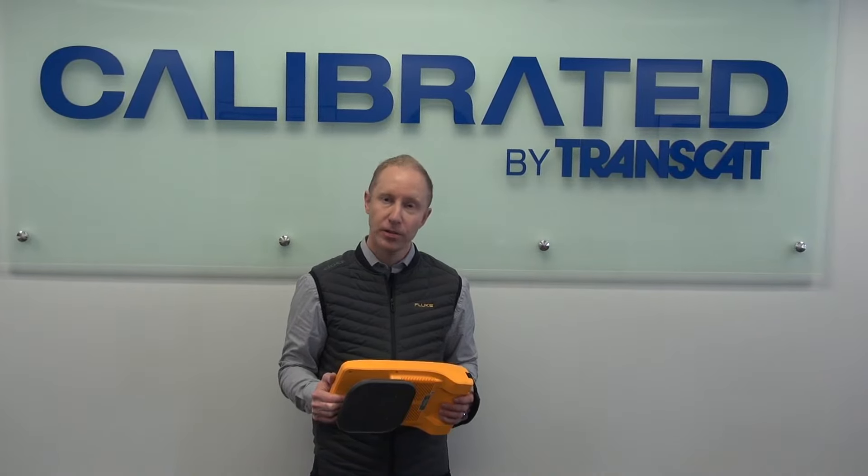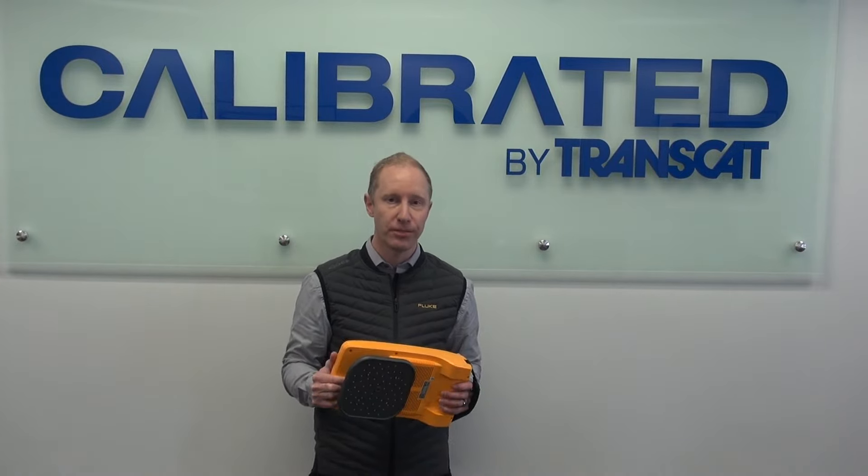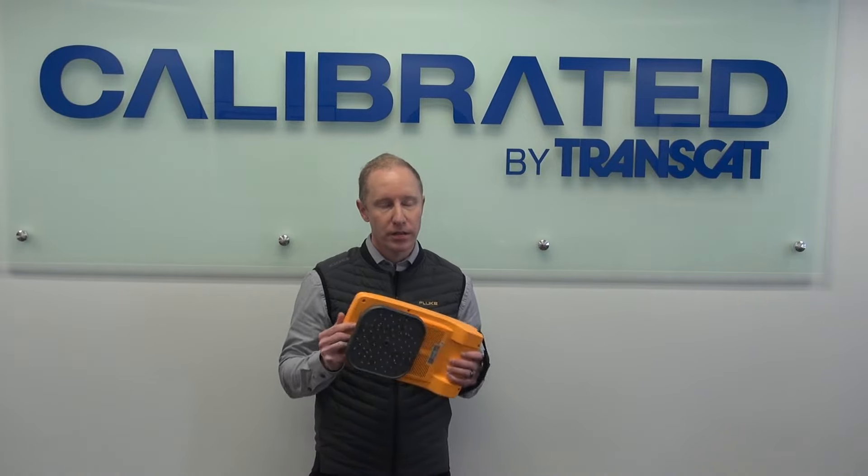This is Justin from Fluke. We're here at TransCat talking about the i900 Sonic Industrial Imager. It's an imaging tool, new to world, which can help you find your compressed air and gas leaks.